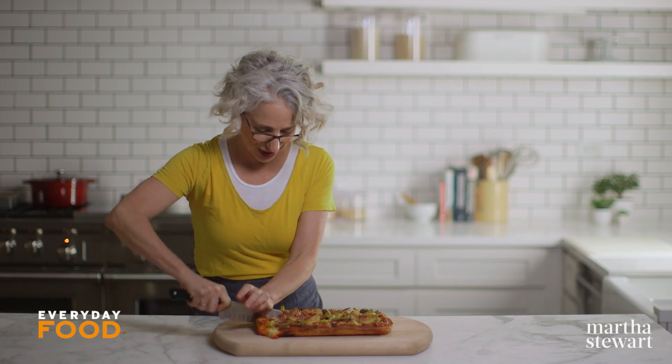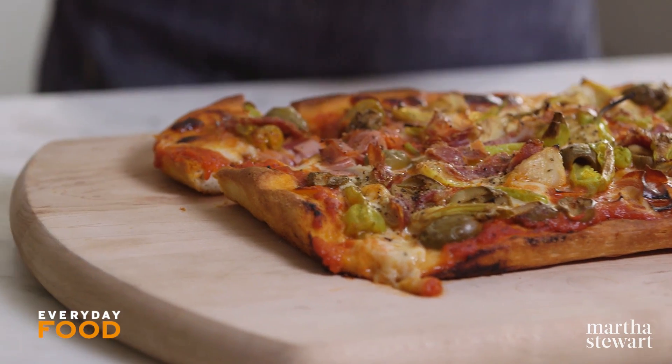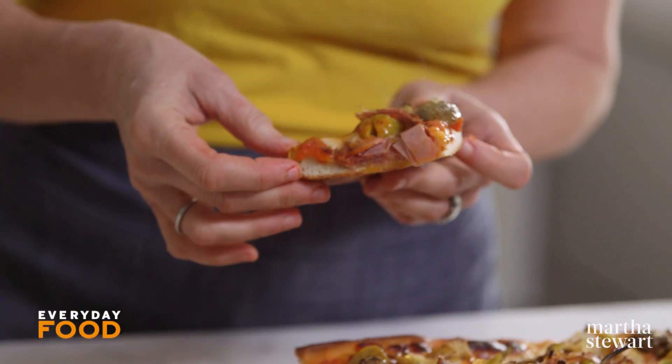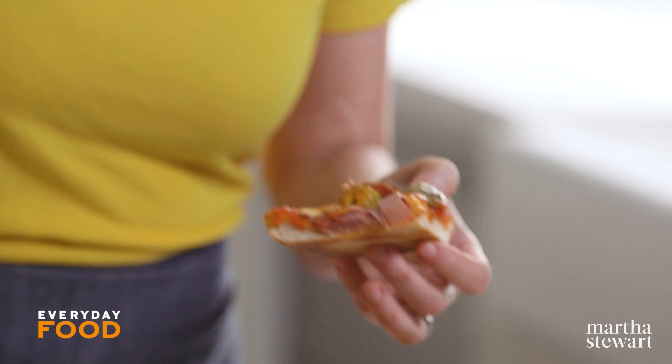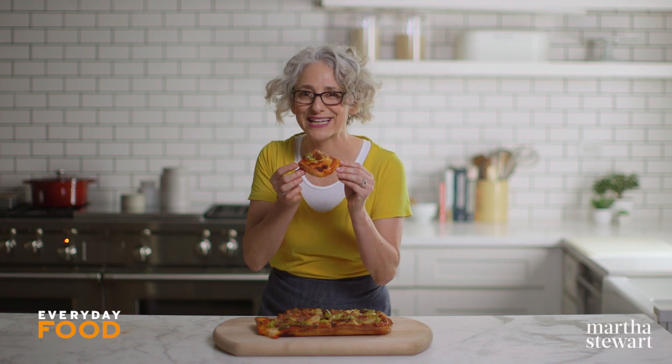I can't taste it, but I will cut it and show you how amazing it is. It smells fantastic — so, so good. It is laden with goodies, everything that you could possibly think of. If you really wanted to, if you felt the absolute need, you could sprinkle some dressed arugula on top, like a salad pizza on top of your antipasto, but I really don't think it's necessary. I'll take a delicate, tiny little nibble. It was totally worth it. It is divine. It's delicious.